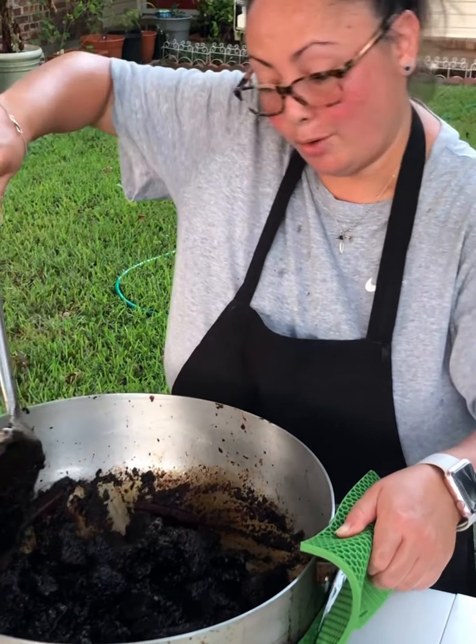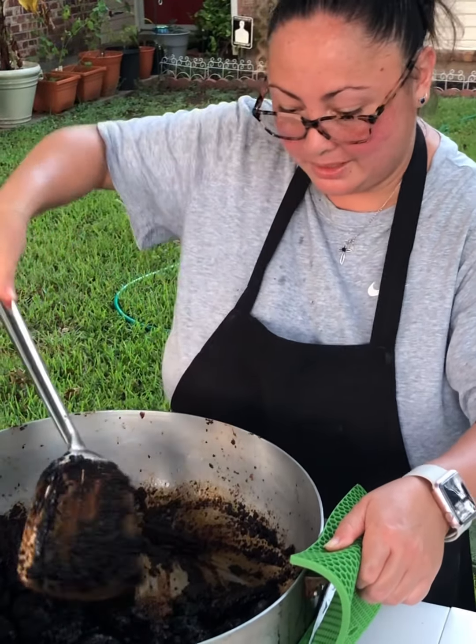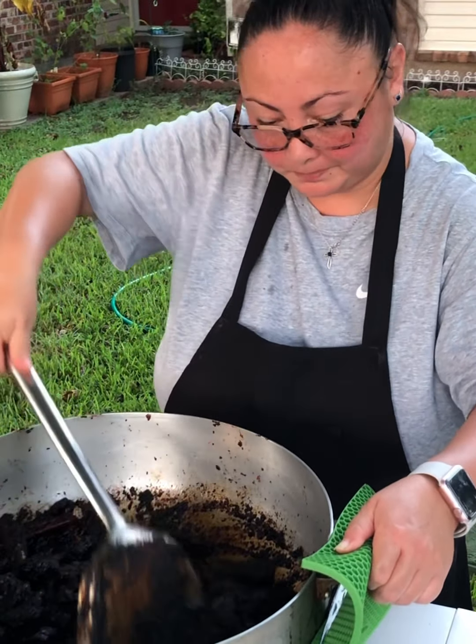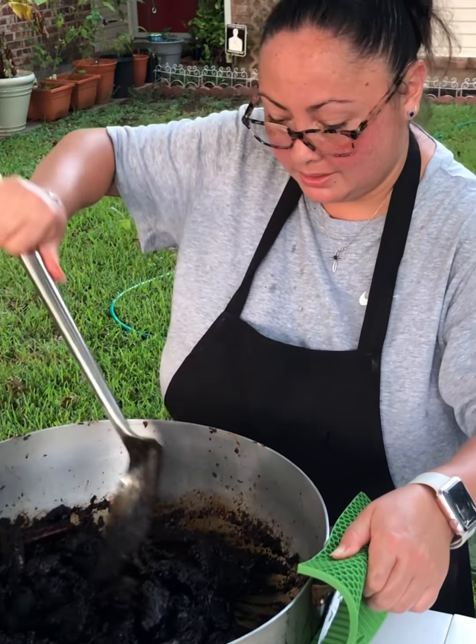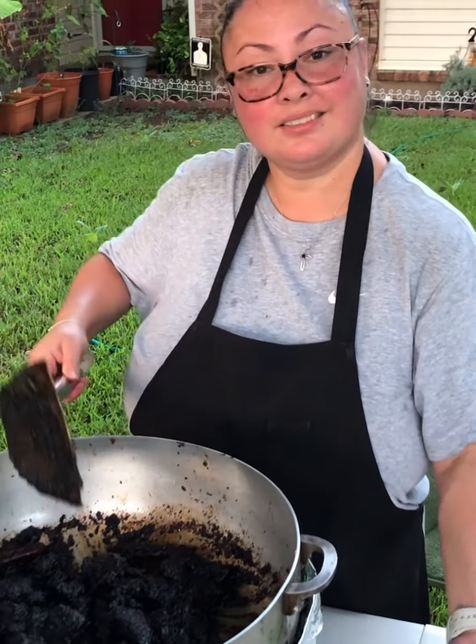Stir it up a little bit — and the aroma! I wish you could smell it. Smells so good. Cinnamon-y, some star anise smell, and the cloves — all mixed in. Well guys, this is ready.